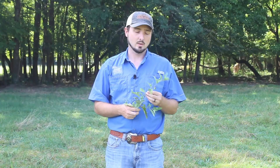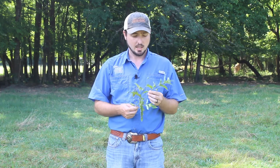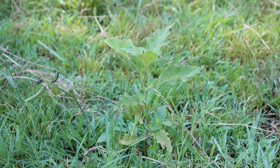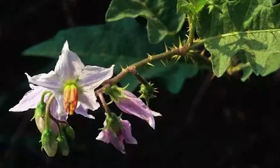Horse nettle is a summer perennial that is easily distinguished by its white to purplish flowers in late spring and early summer, and its spiny, thorn-like stems around the leaves and along the stem. In late summer to early fall it puts on these green, almost tomato-like berries that will turn yellow in the late summer.